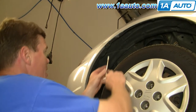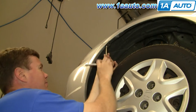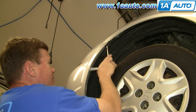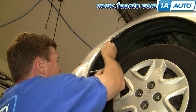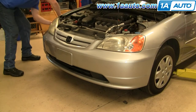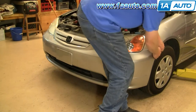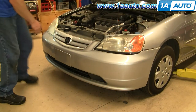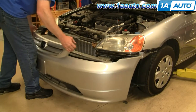On each side there's an 8mm bolt right up here over the front wheel. Now take and pull out on the side, out from the headlight, and the whole fascia comes right out.